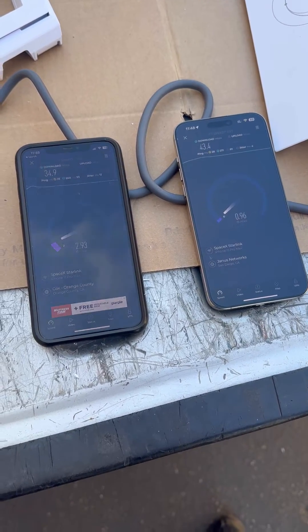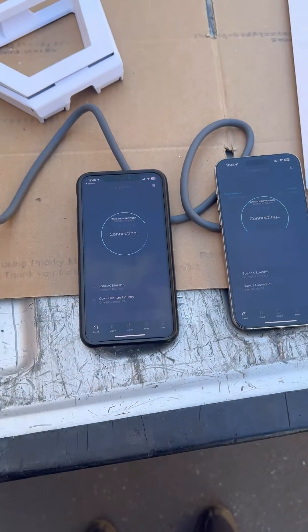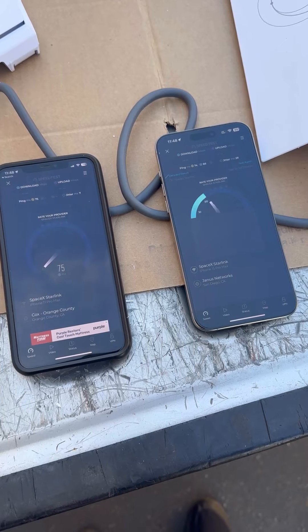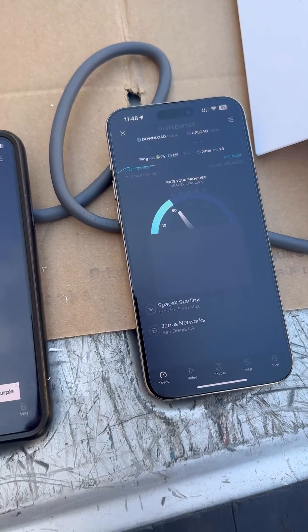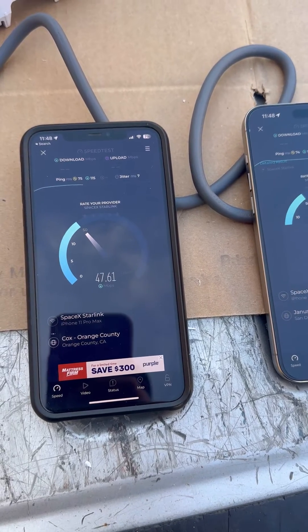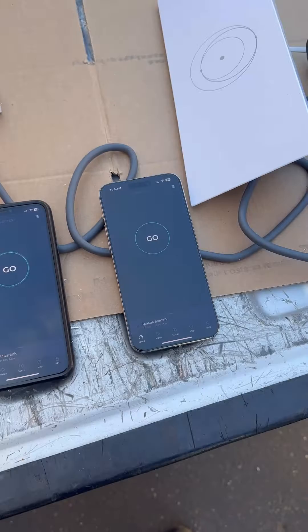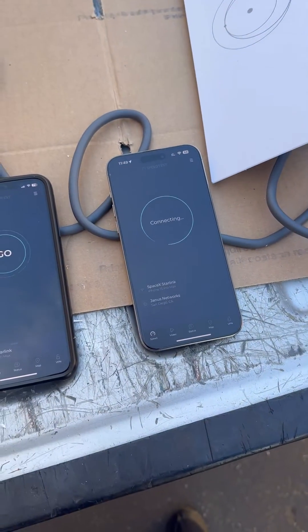Pretty close. Alright, so now we're going to do one more test, and then we're going to do them separately. Nearly identical. Now we're going to do one at a time so they're not competing against each other.